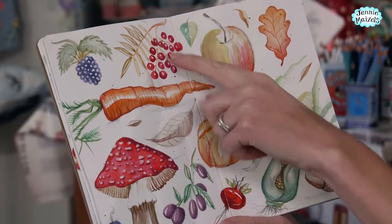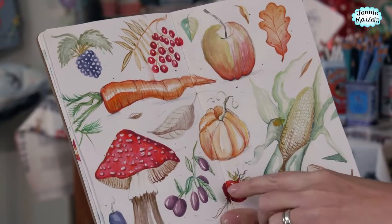So I couldn't resist — we are creating a very autumnal page today with leaves and berries and toadstools and pumpkins. This would work just as well if you were doing this in spring or summer with the lovely colours of spring and making it a bit more green rather than autumnal.